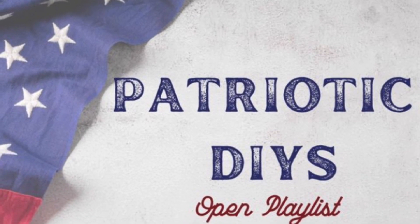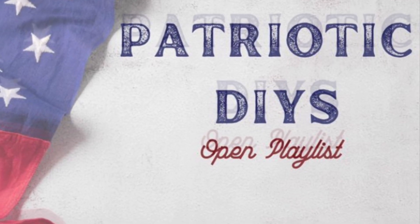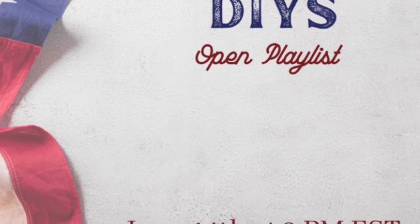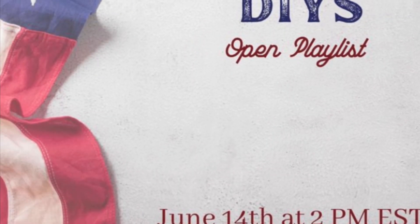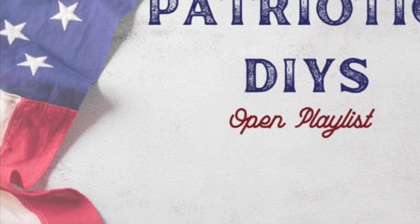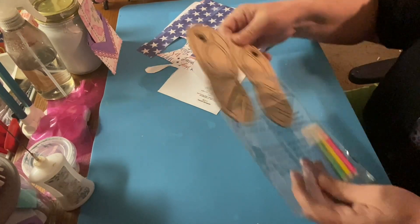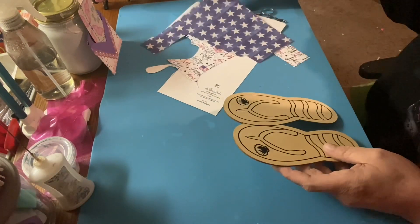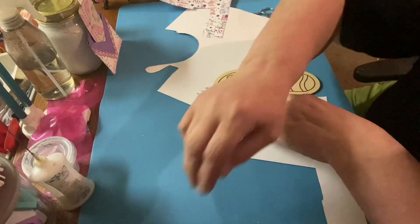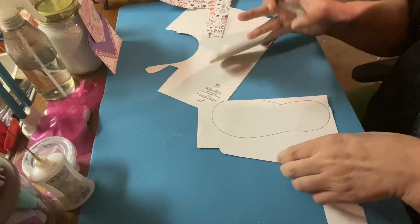Hey, welcome or welcome back to my channel. We are doing a patriotic DIY — it's an open playlist hosted by Teresa B DIY. A big thank you to Teresa for putting this together. These ladies are so good to so many of us; because of them having these playlists, my channel gets viewed. Teresa donates her revenue for good causes. I hope you'll go to her channel — it'll all be in my description box.